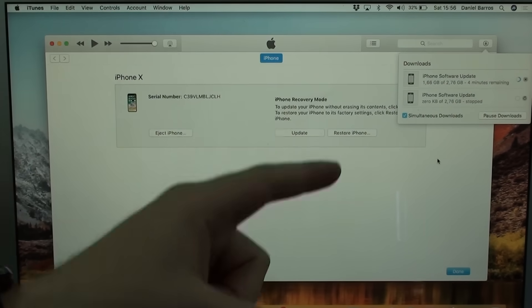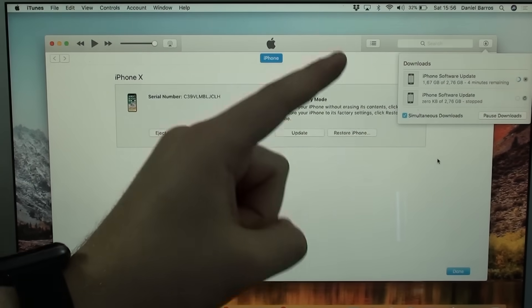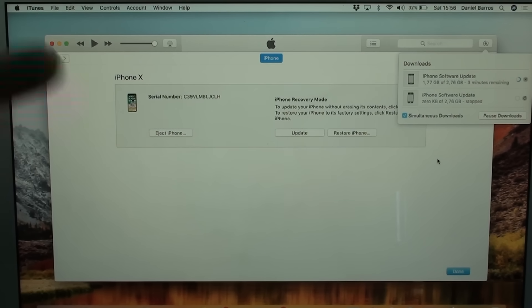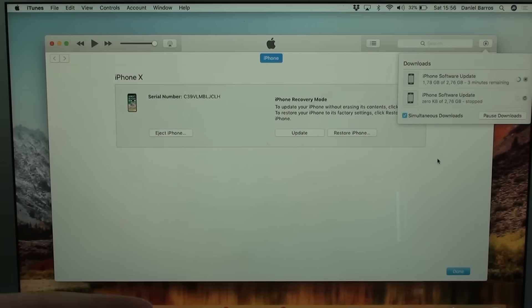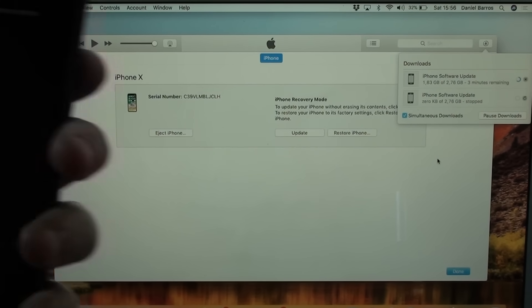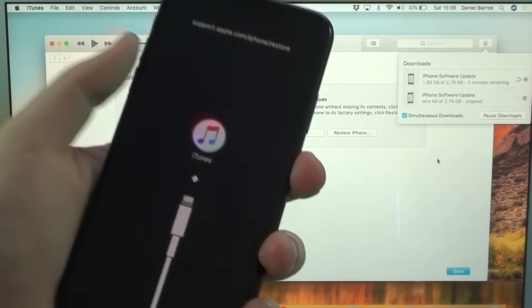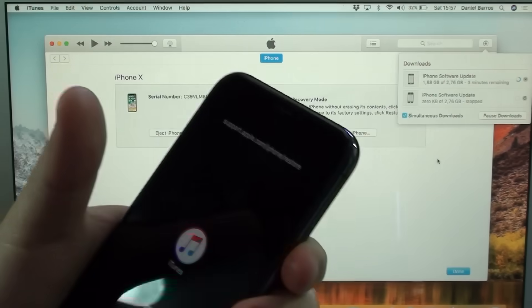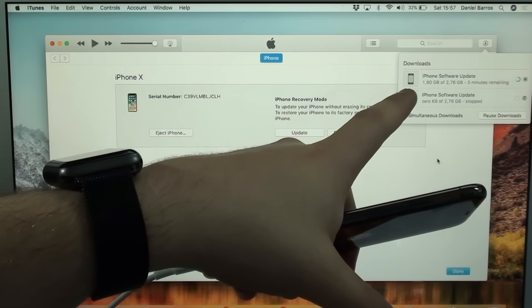One thing that is very important: if it takes longer for the download to finish than the time your phone was originally locked — for example, if it was locked for 15 minutes but it takes 20 minutes to download — your iPhone will automatically turn on again after that lock time, but it will turn on with the same 15-minute warning. So all you have to do is go through the process again: put it back into restore mode the same way you did it the first time, whether that's volume up/volume down for the iPhone X or the button combo for your older device.